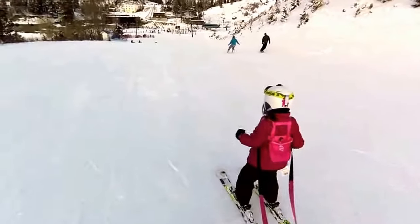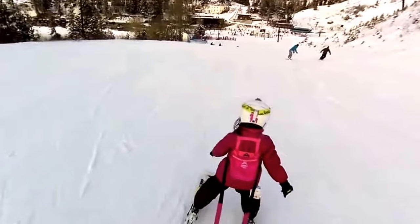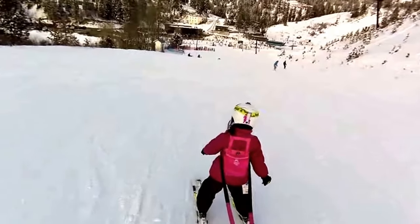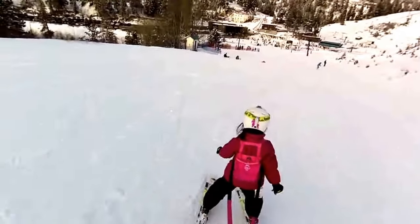Okay, big turns. Turn left. There you go. Now turn right. Okay, however you want, try to make your turns bigger. There you go.